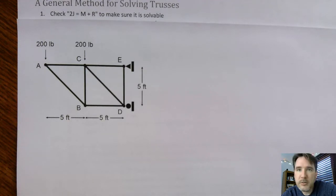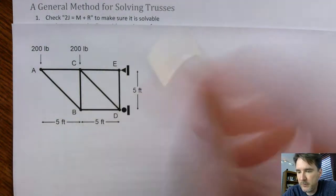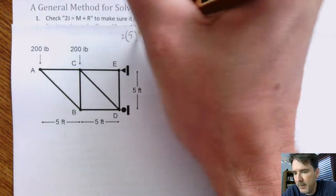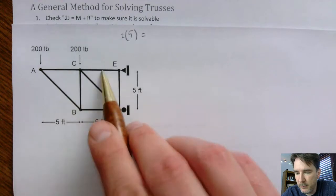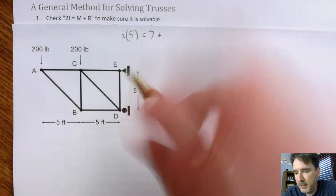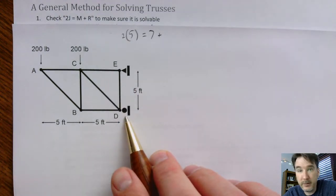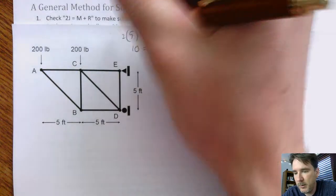The first thing we want to do is check the equation 2j = m + r, just to make sure it's solvable. We have 5 joints, so 2 times 5 equals 10. We have 7 members, plus 2 reaction forces from the pin and 1 from the roller, giving us 3 reaction forces. So 10 equals 10 — we are good to go. That is step 1, check.